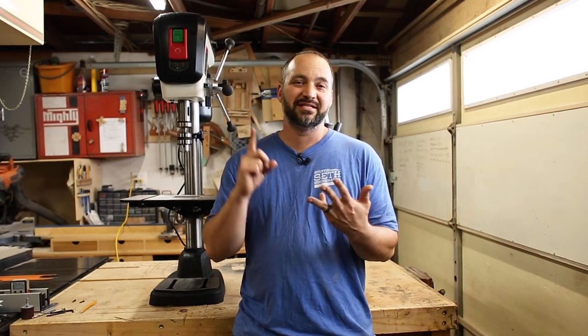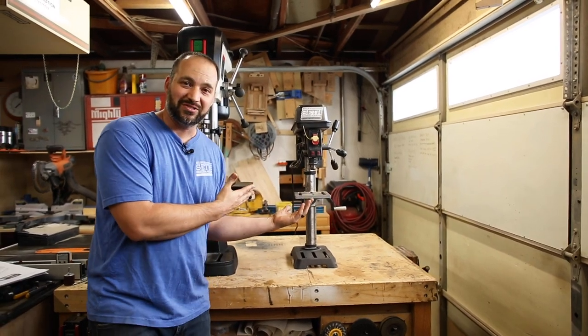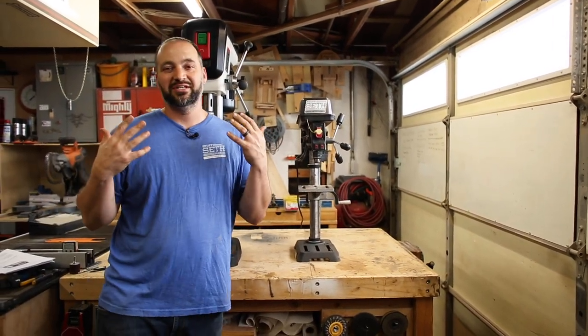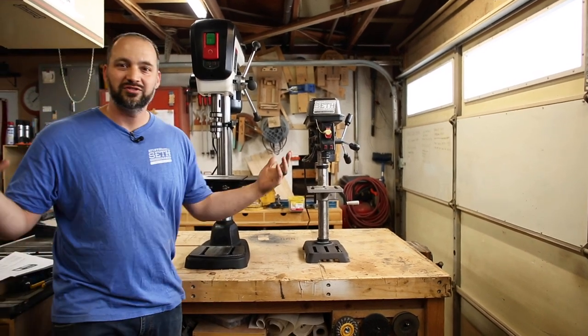So that's a general overview of the assembly and the features of the JDP 15B drill press. It's got three-quarter horsepower, over three inches of spindle travel, 16 speeds, and cast iron everything. As you can tell, it's a pretty good upgrade from what I was using. I'm looking forward to putting this thing to work for many years in my shop — I know I'm going to love it. Another quality tool from Jet.